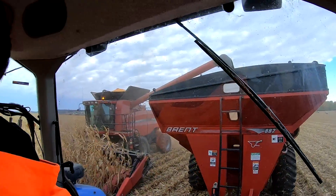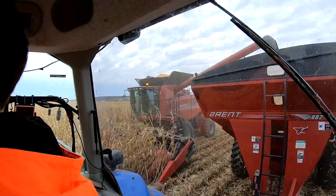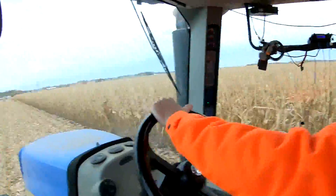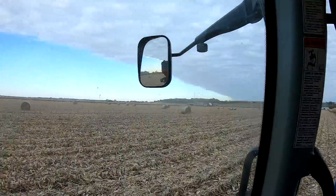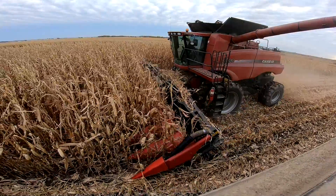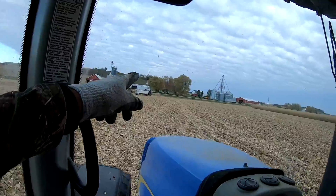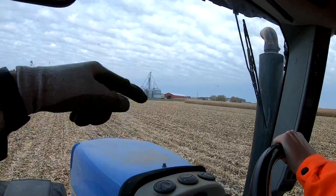Got a couple of GoPros up in the grain cart right now. That is just about full with the second pass. We got 24 more rows left plus this one, and then we're going to move over basically across from Michael's house. He filled his first full cart — grabbing gears, full throttle, no corn spill. That's exactly right, he's doing great. I just told him not to hit the stacks on my semi. We're going to fill this semi and I'm going to go start dumping it.